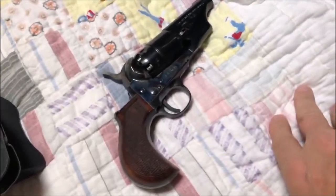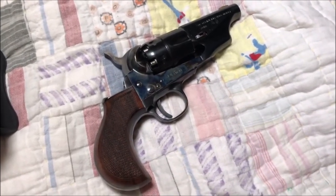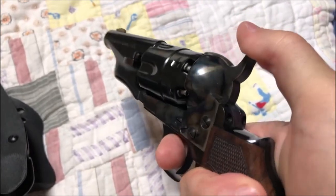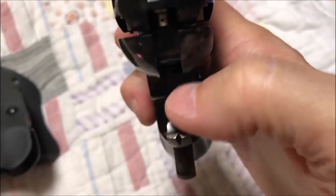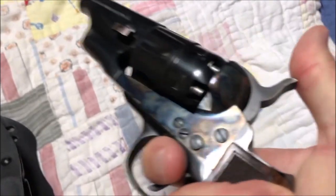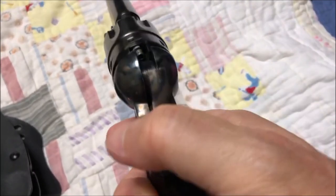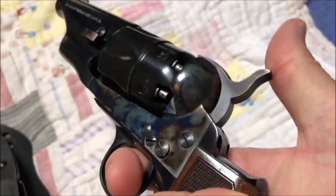It'll look a lot better once it gets the ivory grips on it. I've had this thing about a year and a half, and I've shot and carried it for about a year and a half — it's been very reliable. Other than what we call cap sucking, where the caps get stuck and get pulled back in, it would do it if I loaded it really hot. That's why I went with the Slick Shot nipples, and that seems to resolve the problem.